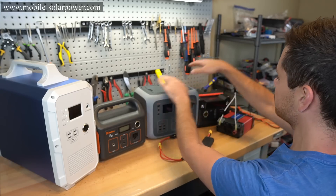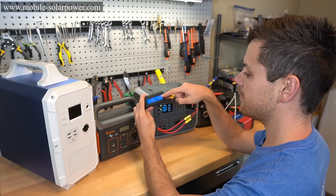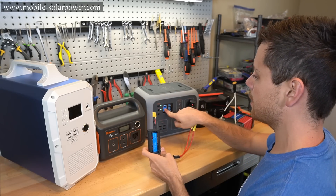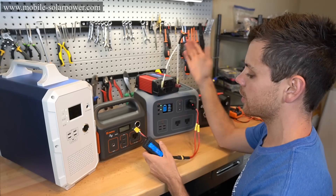For this test, these two units are not regulated and these two are regulated. Right now we have 11.6 volts and 80% state of charge. Let's connect a small 12 volt inverter and see what happens.